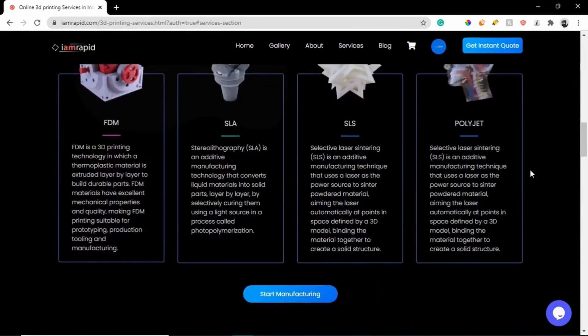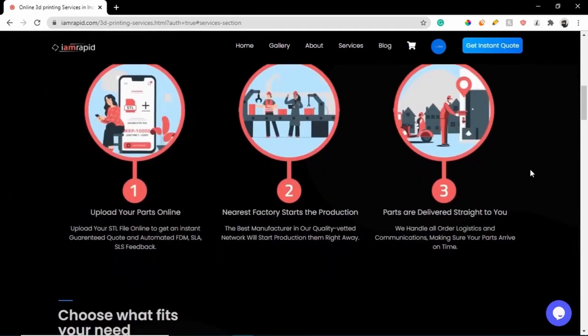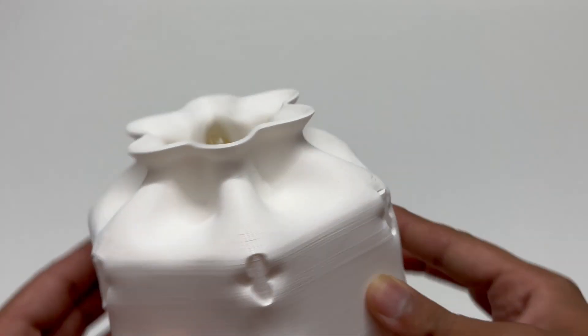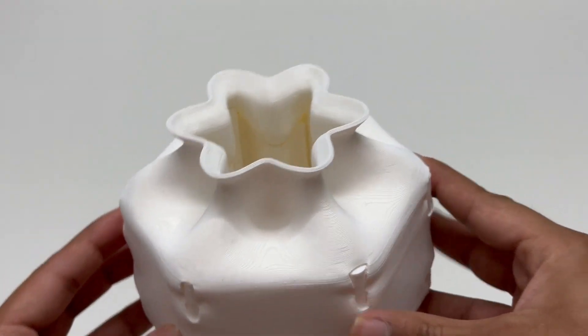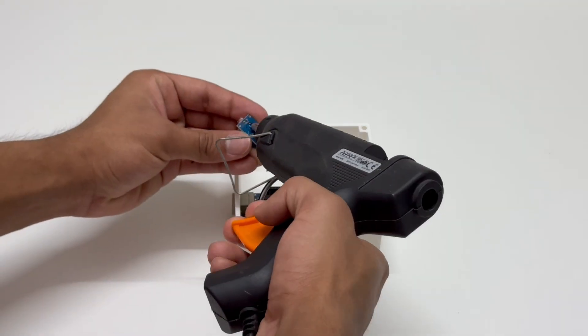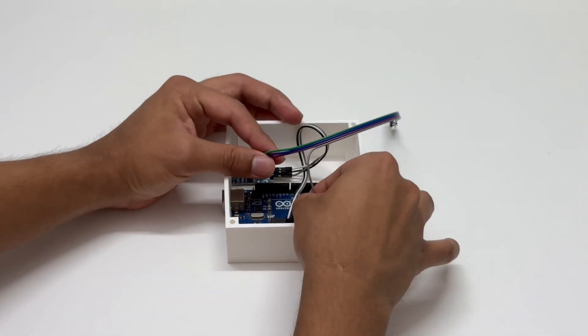Plus, they have an amazing clientele and a huge range of services like 3D printing, CNC machining, and much more. The link to their website is in the description below. I received the printed parts from IamRapid within 2 days and they had an amazing quality.